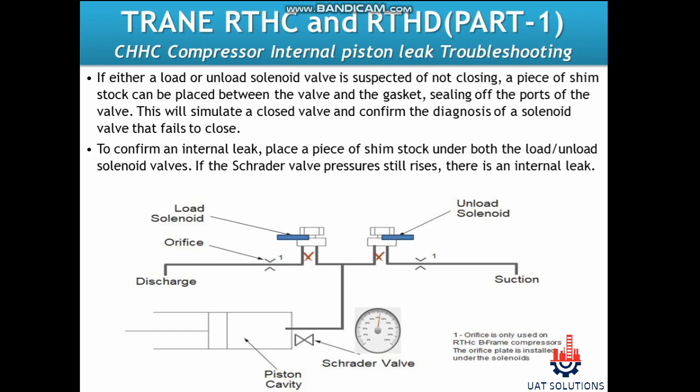Follow the instructions to check for internal leaks in the slide valve piston area. If either a load or unload solenoid valve is suspected of not closing, a piece of shim stock can be placed between the valve and the gasket, sealing off the ports of the valve. This will simulate a closed valve and confirm the diagnosis of a solenoid valve that fails to close. To confirm an internal leak, place a piece of shim stock under both the load and unload solenoid valves. If the Schrader valve pressure still rises, there is an internal leak.